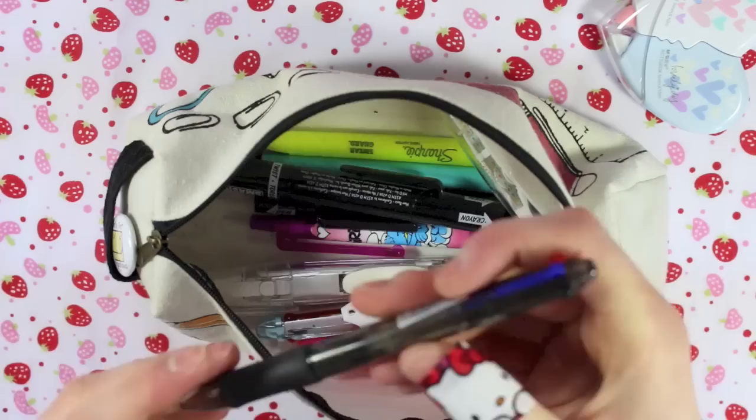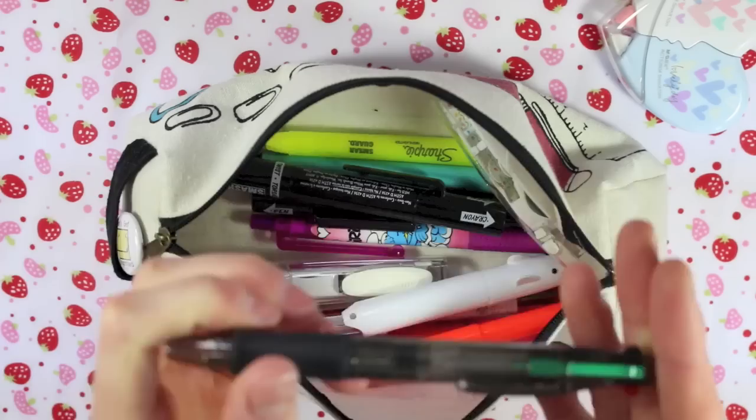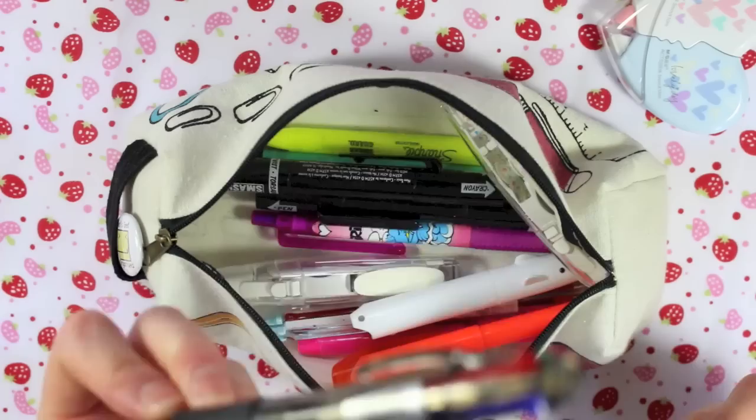I then have this pen from Wilkinson's — it's just a cheapo biro multi-coloured pen. Before I found Colettos, this was the pen that I would use. When it came to biros, I went for the softer ones, not the scratchy ones. I think it's only 50p or something — I remember them being really really cheap.